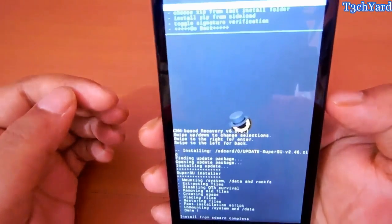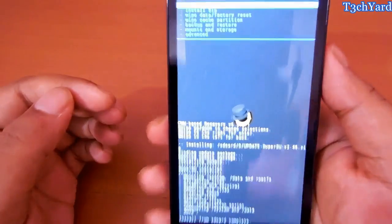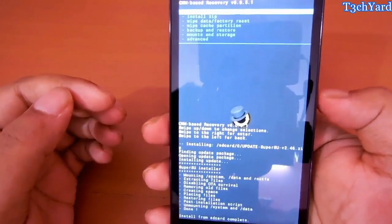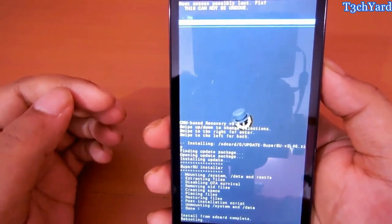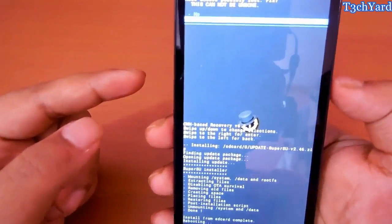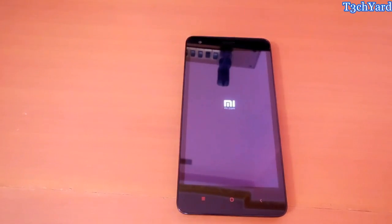So now we are done and I think I have successfully rooted the device. I am going to show you — just reboot system now. And here is the option of a fixed root — just do it. There is nothing to worry about. It is taking some time.